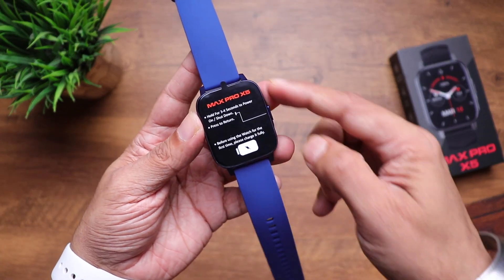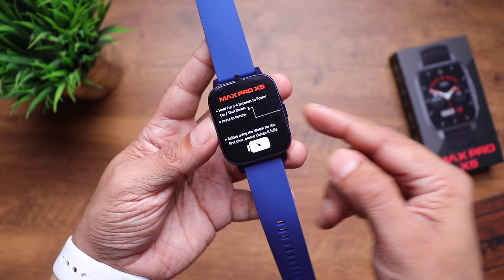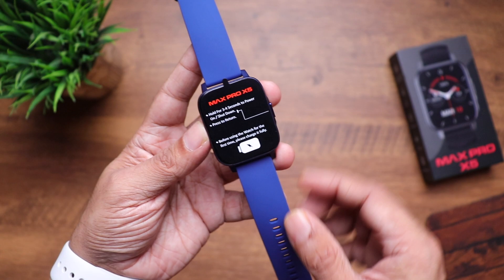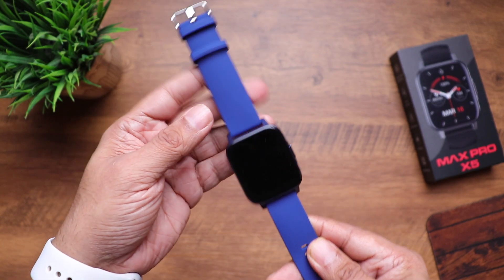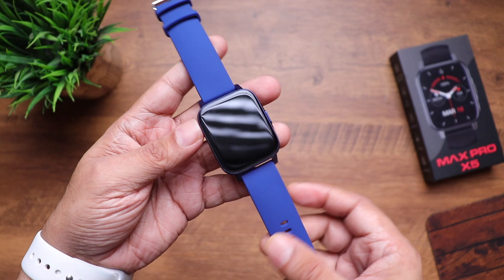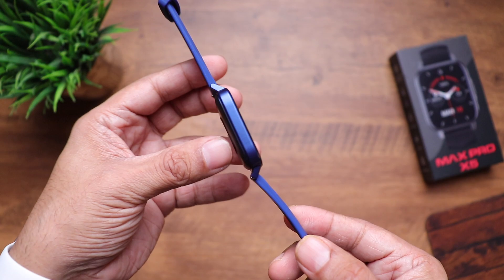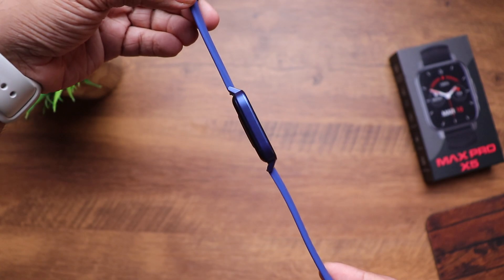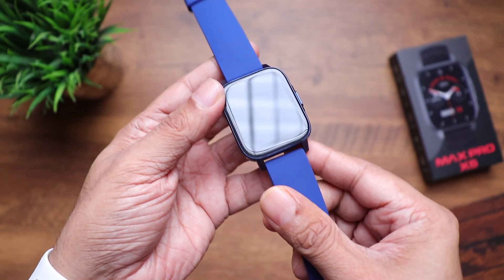Let's have a closer look at it. The first thing we see is a sticker or screen protector which says press the button on the side for three seconds to power it on and off. That same button is used to go back in the menu. Also remember to charge this watch before you get started. So removing the sticker — my first impression of the blue strap is that it looks absolutely gorgeous, and my favorite part is that the frame is also blue. That's a metallic aluminum frame and it looks really nice. I'm really loving this flat design — and it's also so slim.